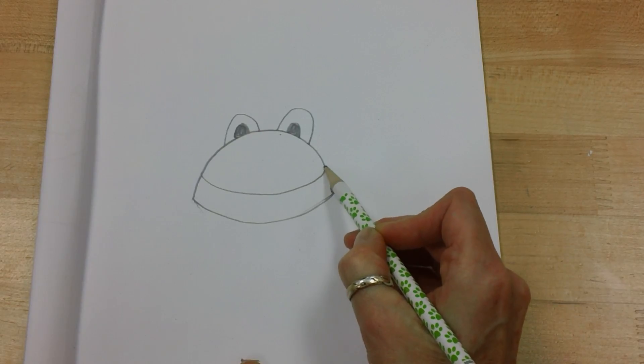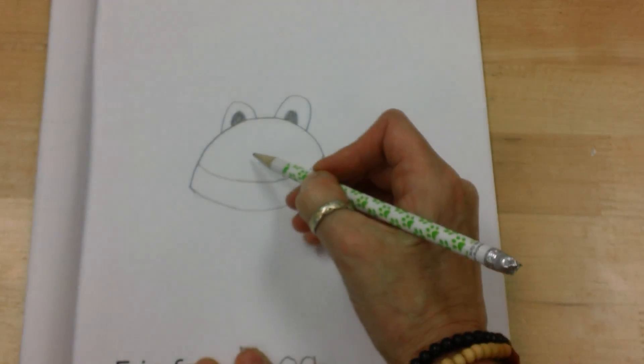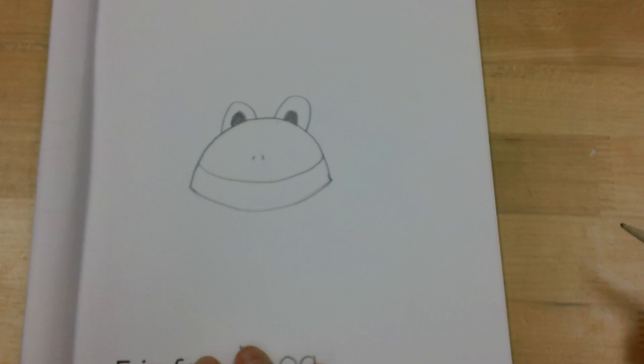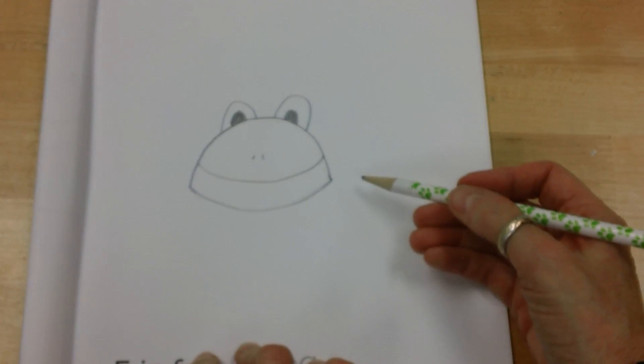This is a nice simple frog we're making. I'm going to make two dots here for his nose, and then I'm going to work on his back legs.